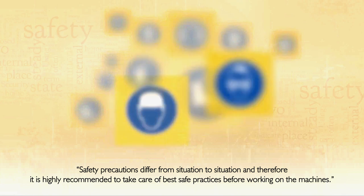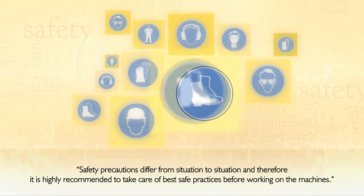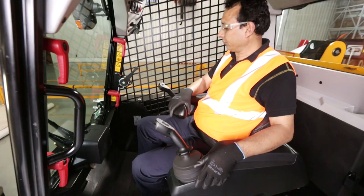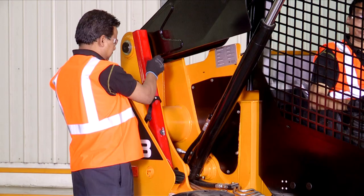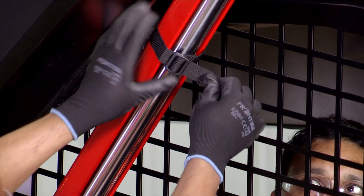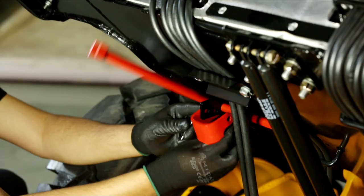Always use safety essentials while operating and performing service procedures on the machine. When sitting in the operator seat, make sure your seat belt is engaged at all times. Fit the lift arm's safety strut before working on the machine whenever the lift arm is raised. Always engage the cabin safety lever while the cabin is in the upright position.